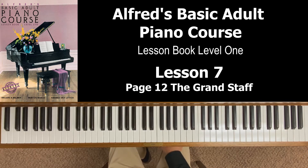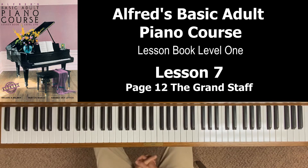From here on out in this book, this is what you're going to see. You're going to see all the pieces of music on the grand staff because we are going to be playing with both hands from here on out. Before we get to the next piece, let's look at the pink rectangle in the middle of this page and the important information about something called time signature.